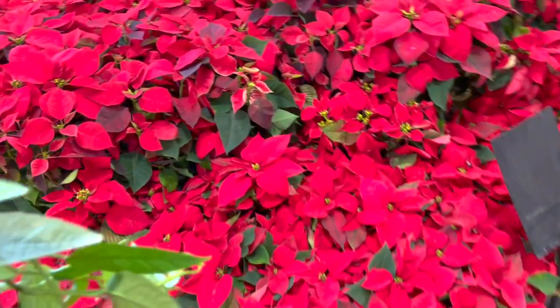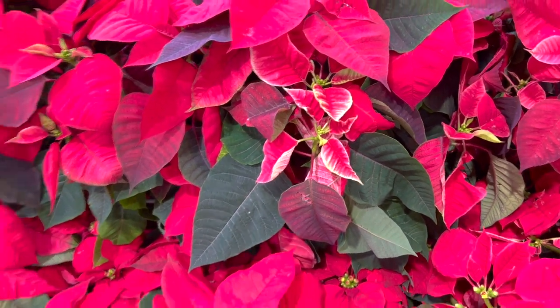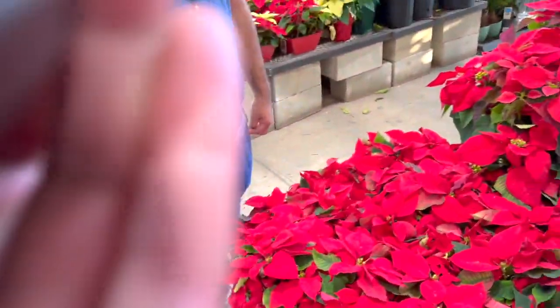I'm gonna go take a thumbnail — do y'all see this like flower on the poinsettia? It's so damn cute, I'm gonna take a thumbnail.